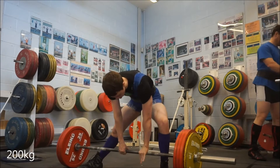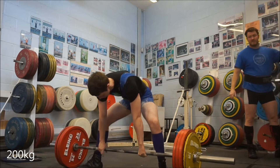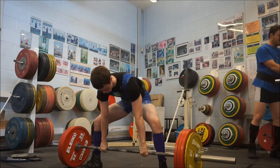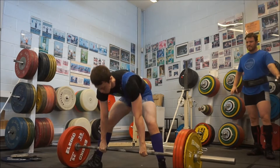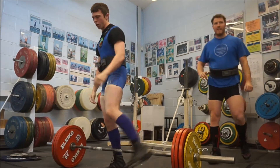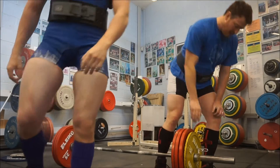Welcome to today's video. This video is going to have all of my equipped workouts starting from Tuesday till Friday. The video you're watching right now is Tuesday's workout — this was my equipped deadlift session.